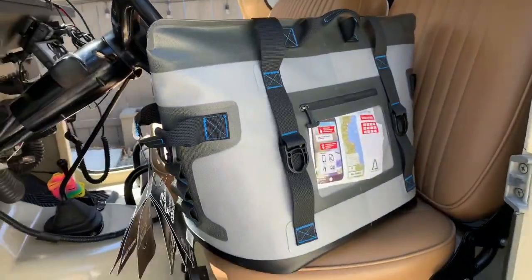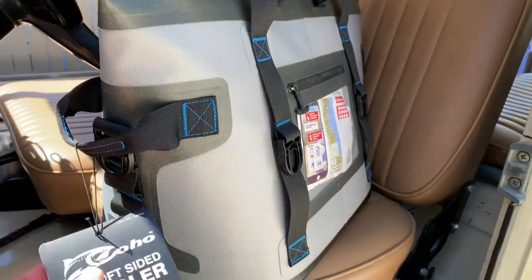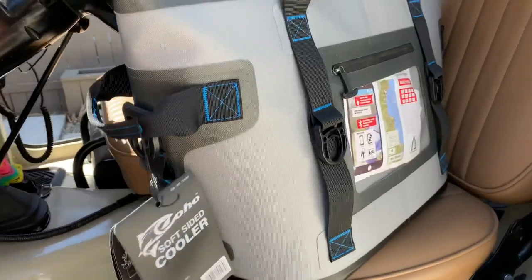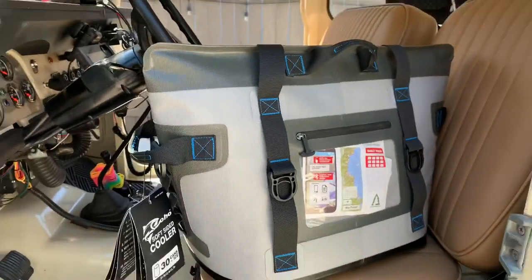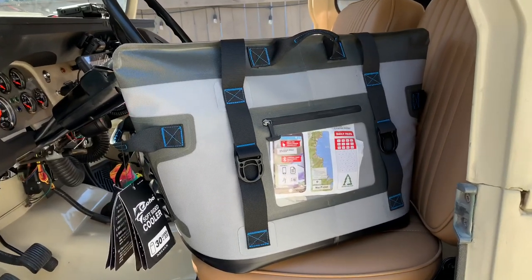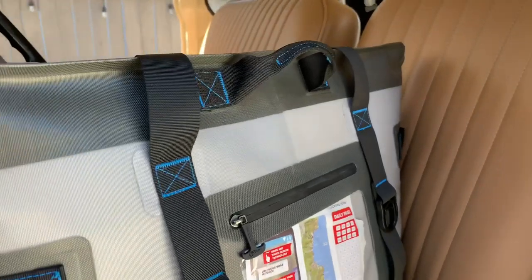Welcome back to another cooler review. This is the Coho 30-can cooler by Costco — at least that's where I purchased mine — for $49.99. It's kind of similar to what I bought at Walmart, the 30-can Ozark Trail, but a little different style.